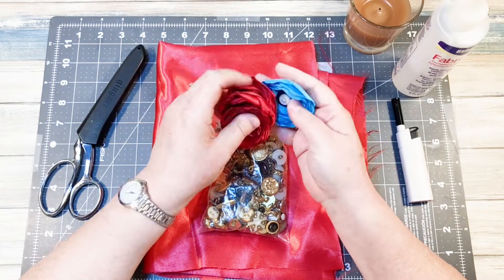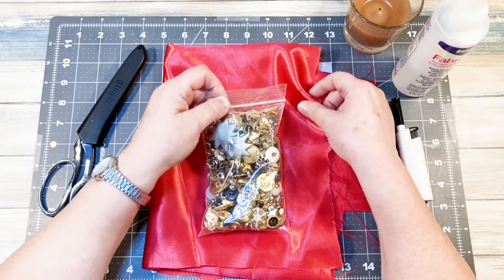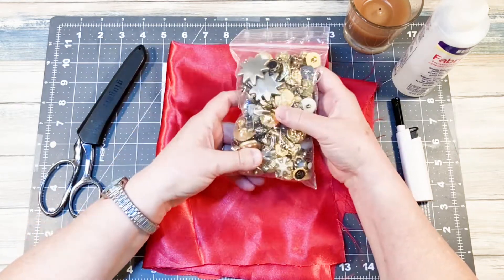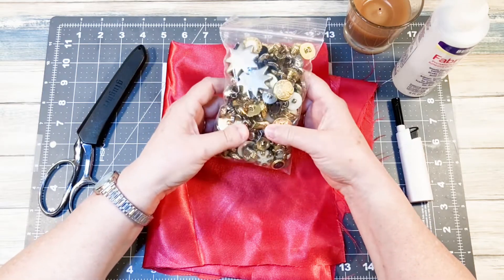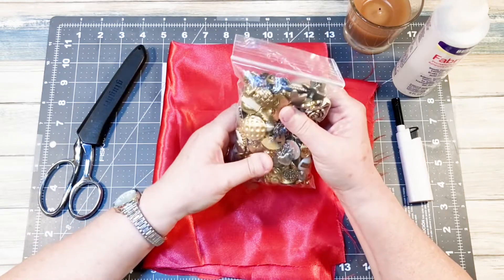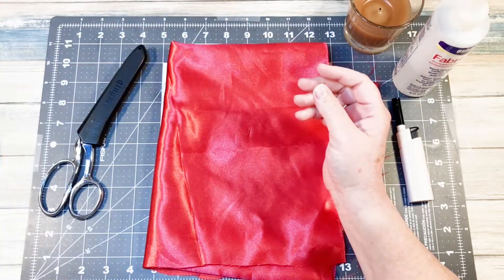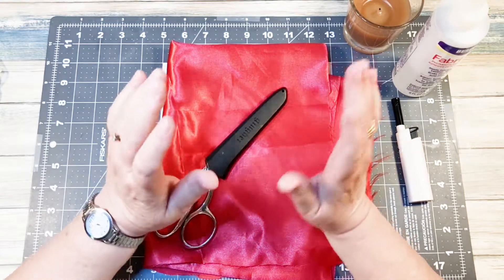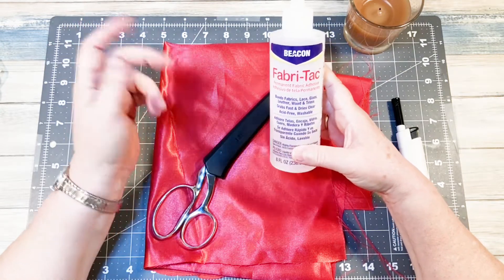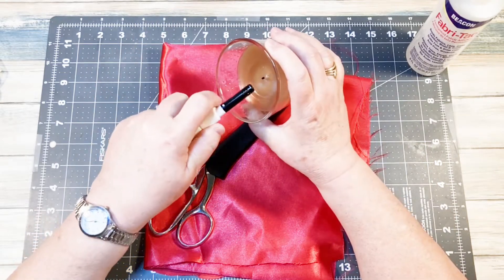I'm going to do one today. The fabric that you want to use is a satin — anything that will melt, you can use for these, but satin seems to work out really well. I have some buttons that I just picked up. A few might have come from Michael's or Hobby Lobby, but I got most of these at a flea market ages ago. A lot of my stuff is older and I want to try to use some of it up. You're also going to need some good fabric scissors. I'm going to use Fabri-Tac today, but you can use hot glue if you want. And I'm going to be using a candle, or you can just use a lighter.